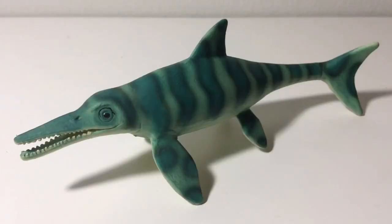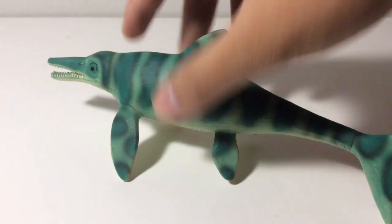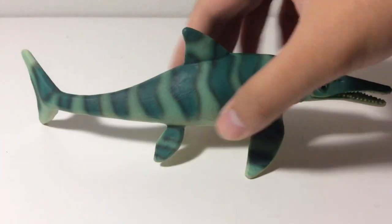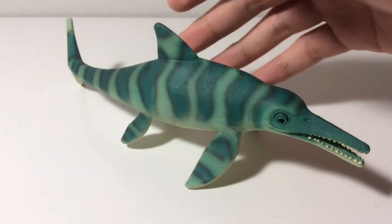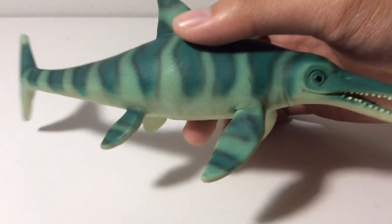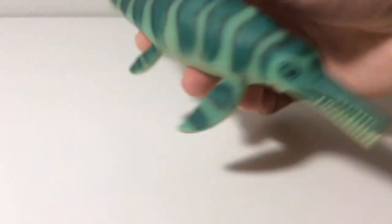On to the figure itself, and I have to say, I really like this figure. I know for some people it probably won't be the best Ichthyosaurus figure, because there are several more accurate figures out there. But there's something about this one that I really like — I don't know if it's the overall scope or just the color scheme. Let's get into the detailing as always.